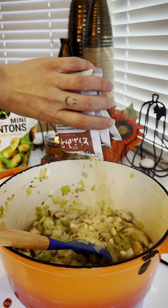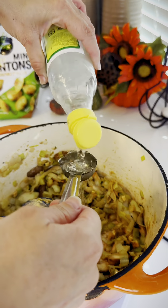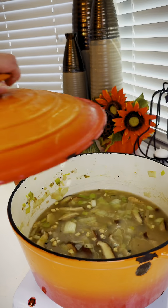They have a few different kinds, but we're using the tofu one. Add that all in and deglaze it with a tablespoon of rice vinegar. After that's all mixed up really well, we're going to add six cups of chicken stock. Cover and bring to a boil.